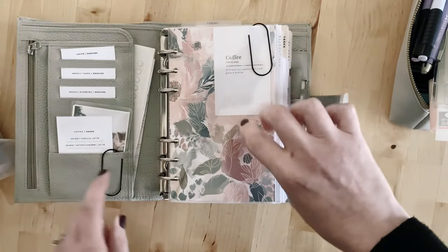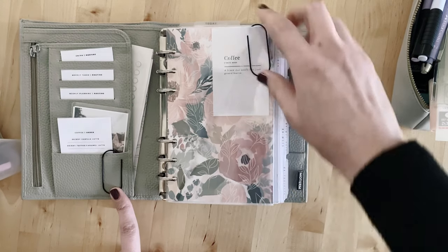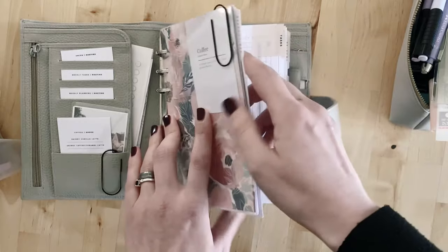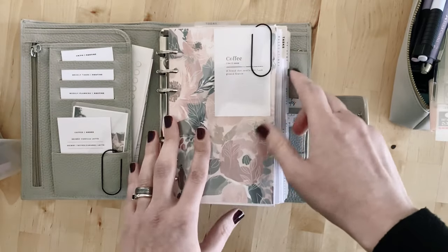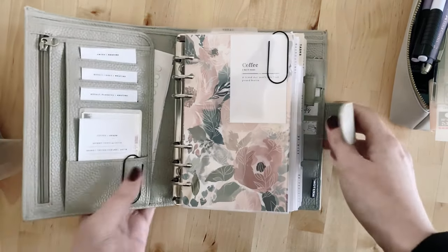I use some black paper clips — these were from Plan by Stow — and the sticky tabs I use for my tabs are from Plan by Stow as well. I think these are the nude color. I do have some of her other sticky tabs that I'll go through later.